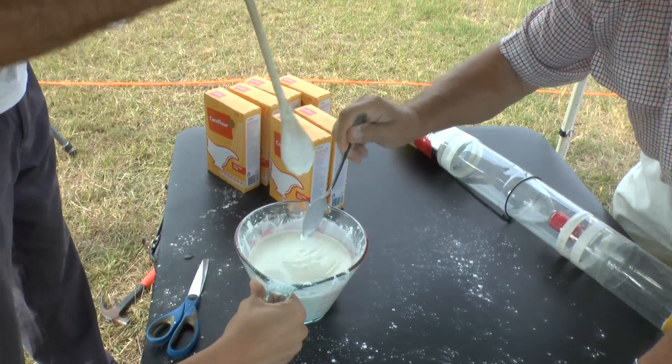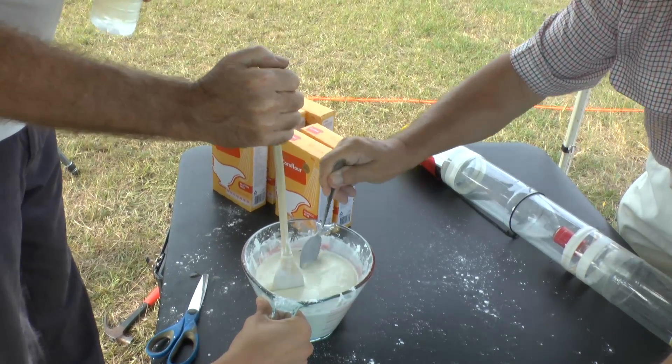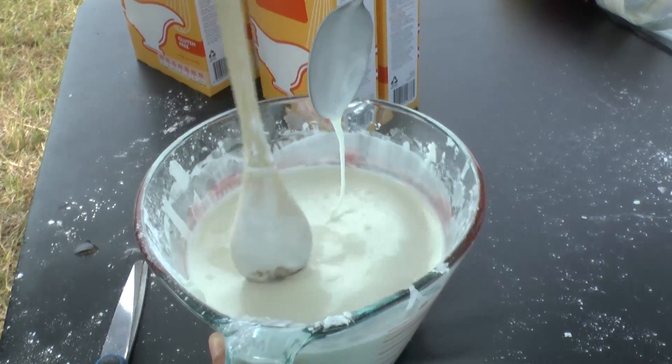Here is a good example of it. So if you hit it really hard it resists, but if you press slowly it allows the spoon to sink in.